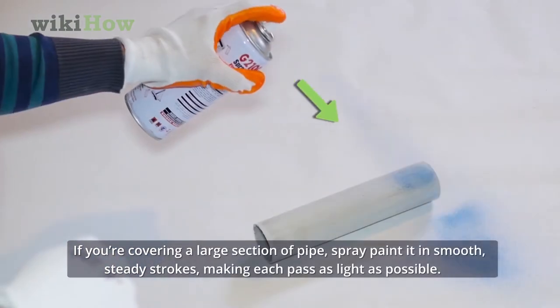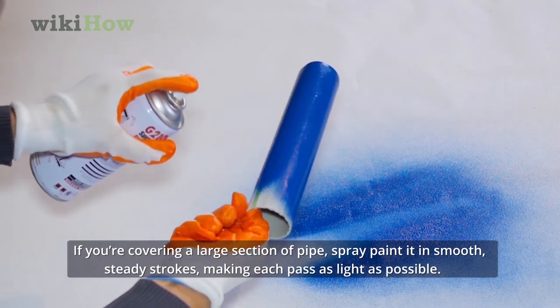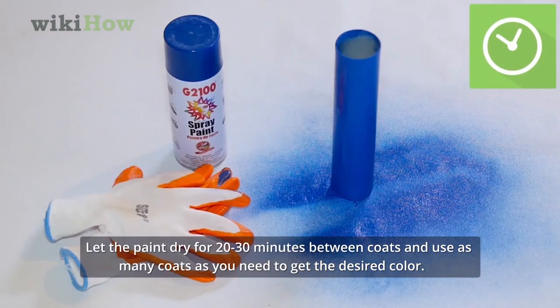If you're covering a large section of pipe, spray paint it in smooth, steady strokes, making each pass as light as possible. Let the paint dry for 20 to 30 minutes between coats and use as many coats as you need to get the desired color.